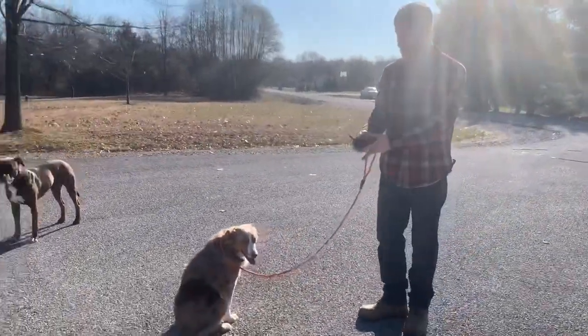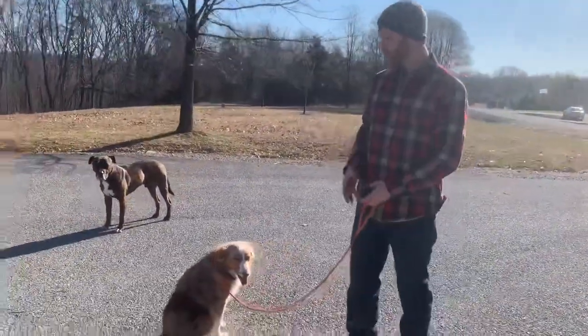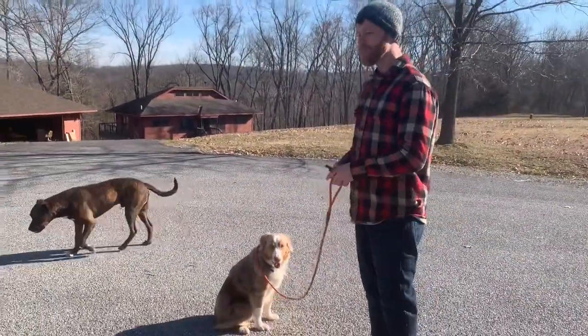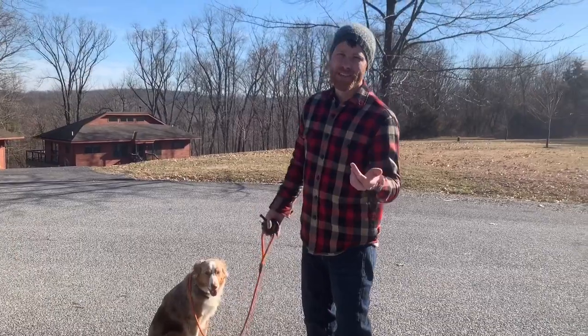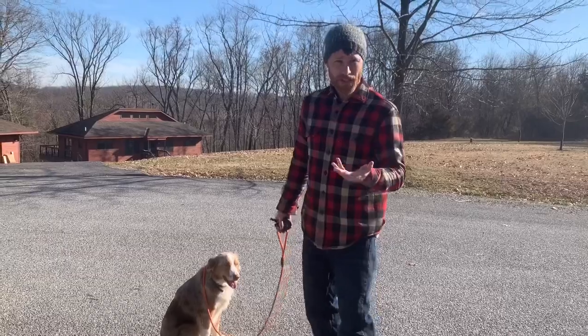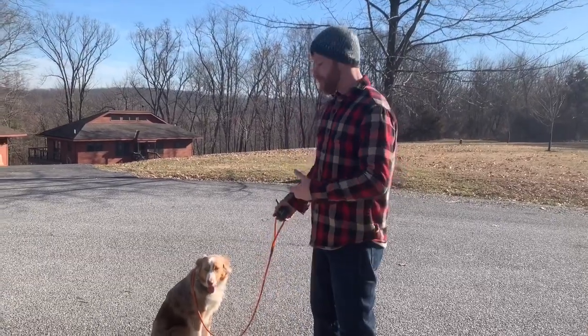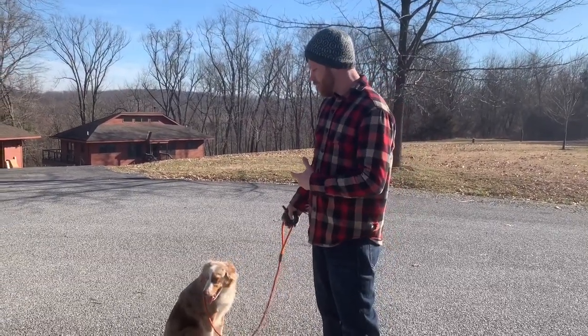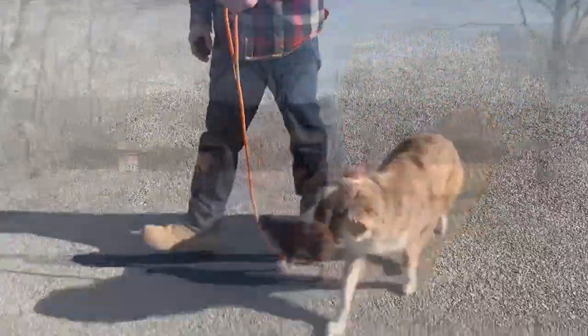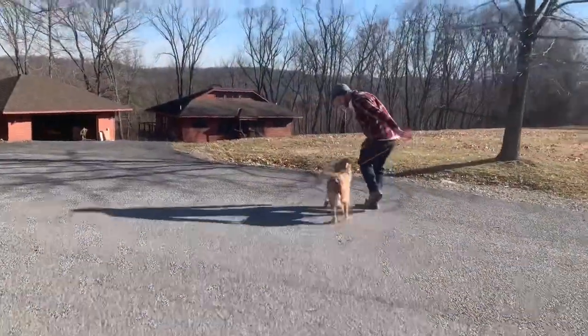And you see the confidence in this guy — if you go back from day one, you're watching his posture is different. He's looking at me more, his head's up, he's feeling more confident because he understands what's being asked of him. And we've built the relationship, which is important, to make him feel like he's being taken care of in the pack. Baby, nice. Good dog.